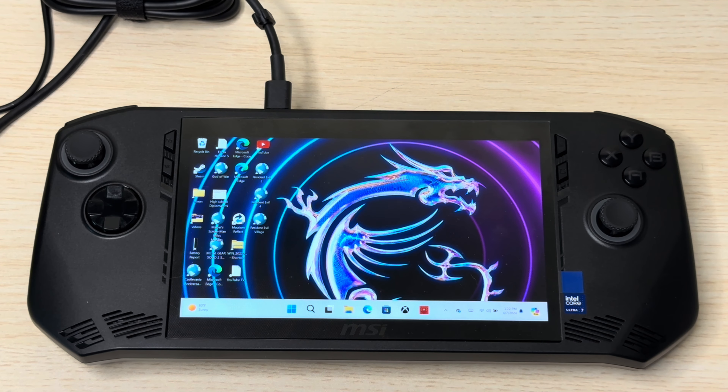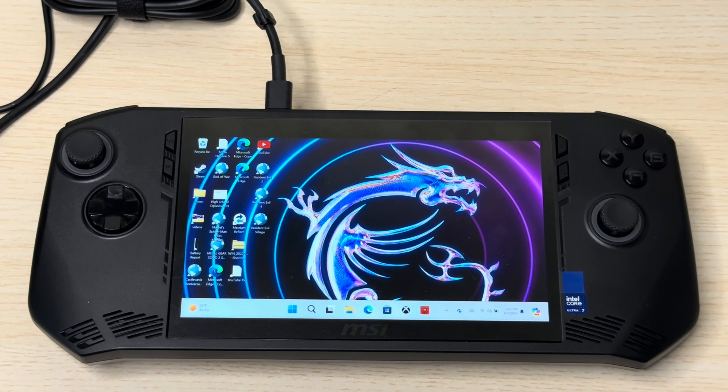Personally, if I were MSI, I'd probably recall this thing and maybe slap in an Intel i9 — that might work better. Other than that, don't do it. Don't waste your time or money. That's just my brief thoughts on the MSI Claw. I hope it helps you make a decision — catch you in the next one.